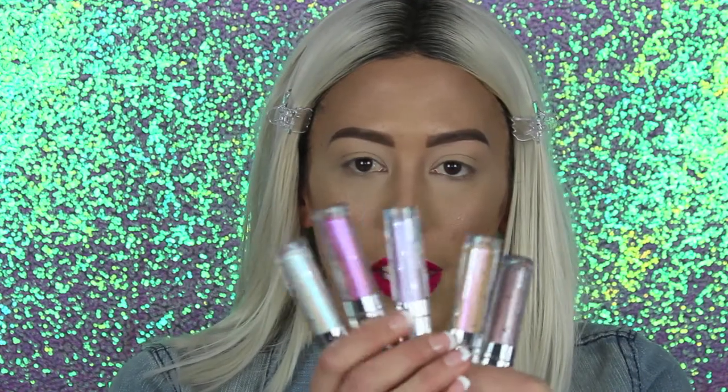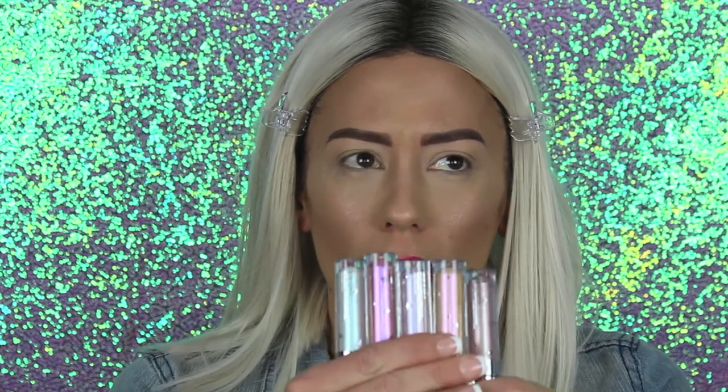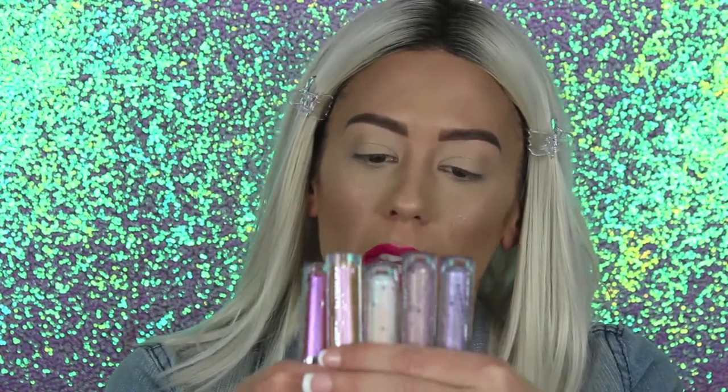The moment I've been waiting for — the liquid eyeshadows! Here are all the liquid eyeshadows. I bought every single one of them that came in this collection. These are $7, so I was like, why not? I'm super into liquid eyeshadows right now. I think they're going to probably be one of my favorite things in 2018 as far as eyeshadows go. We're going to swatch all of them, and then I'm going to figure out what I want to do with my eyes.